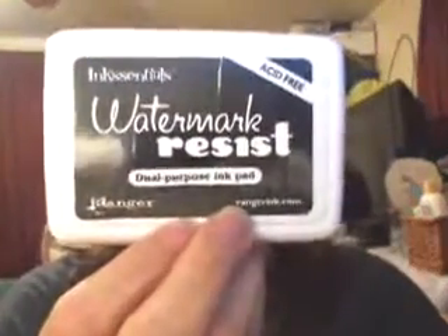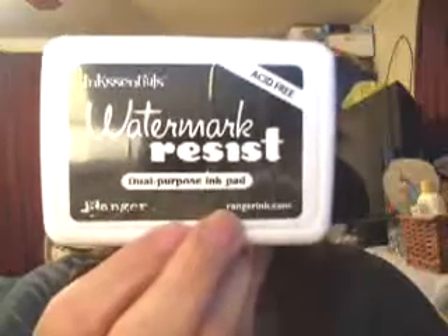I got some watermark resistant ink — all these are acid free by the way — Ink Essentials watermark resistant from Ranger. It was $4.99 and I got it for $2.99, I believe.